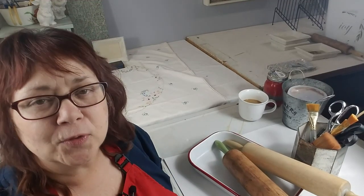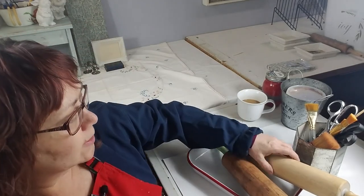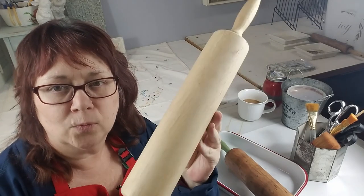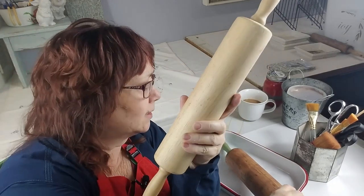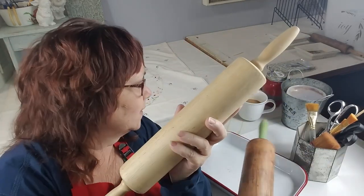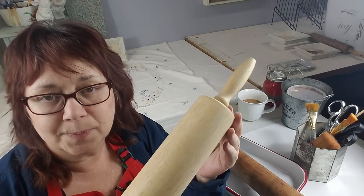Hi everyone, it's Elise with White Picket Vintage and I'm back today with another DIY video. Today we're going to make over this plain white wood rolling pin into this beautiful antique-looking rolling pin. This is a simple project and it's also an inexpensive one.